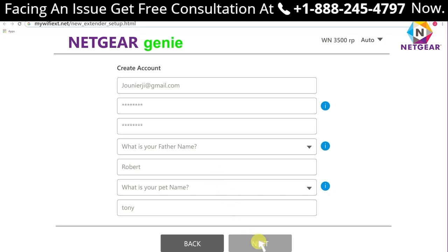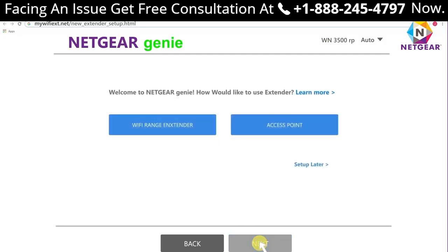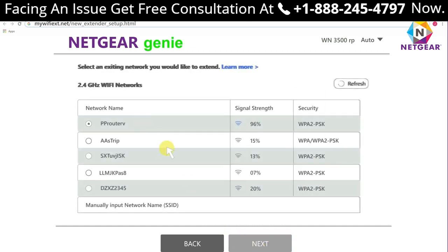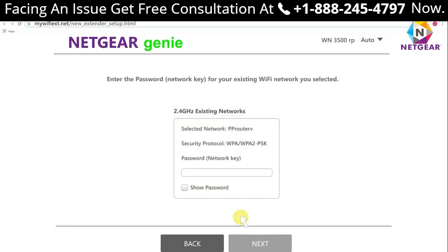Step 6: You will be asked whether you want to configure your Netgear extender as a Wi-Fi extender or as an access point. Step 7: Click 'As a Wi-Fi range extender.' Step 8: Now choose the network you wish to extend and click the Next button.